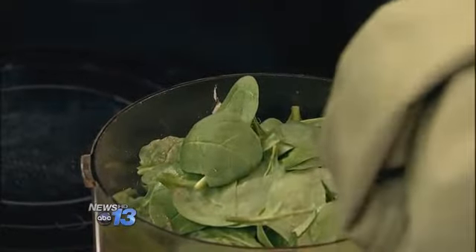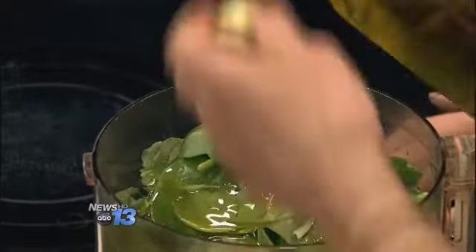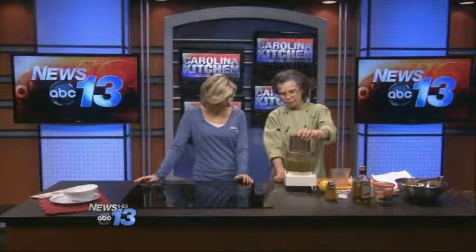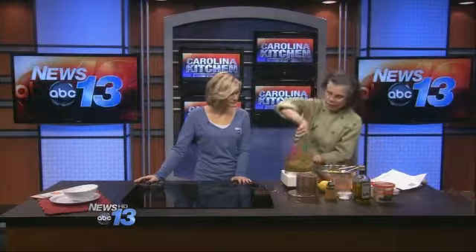I'm going to put it over some pasta, with about a quarter cup of olive oil. You can adjust that — this is a pretty thick sauce to begin with, so you don't have to put a lot in. I'm going to go ahead and whiz this up. You can blend it a little more if you want; it's kind of chunky right now, which can be good if you like a chunkier sauce. It's nice and green, even though this is the middle of winter.